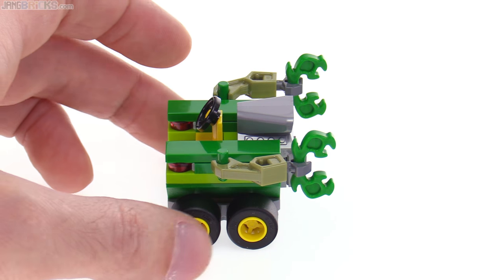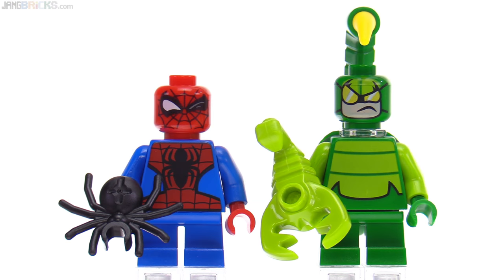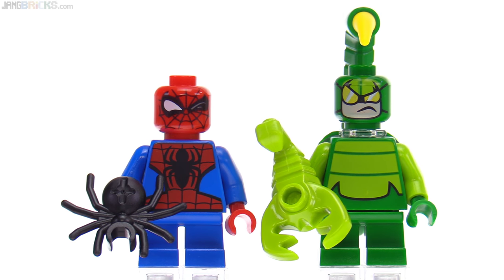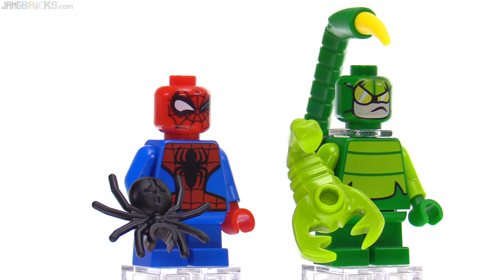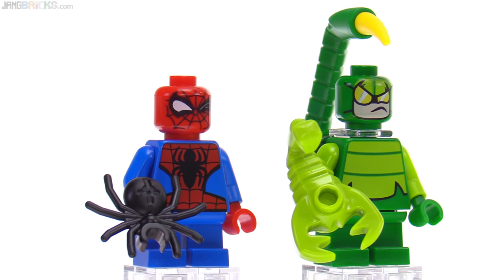Spider-Man here is wincing with one eye — or winking, you could see it as, if you want to. Each of these comes with their spirit animal as an accessory. Plain old black spider for Spider-Man — that's kind of boring.